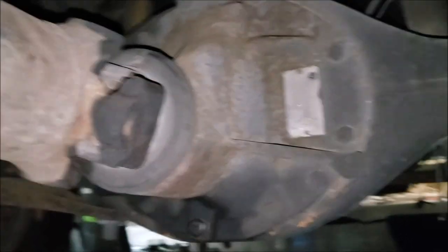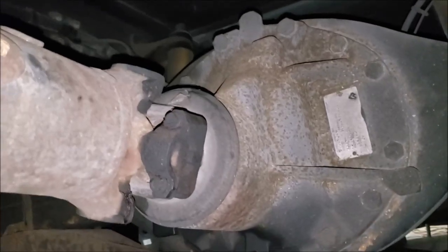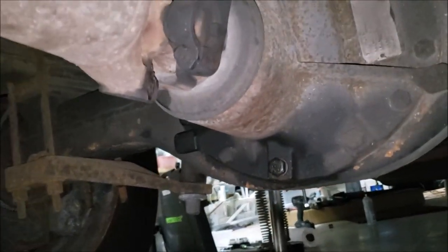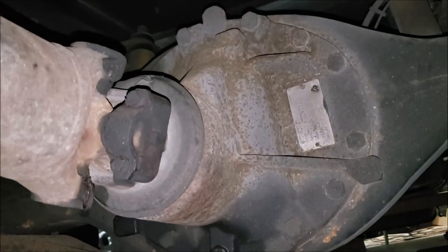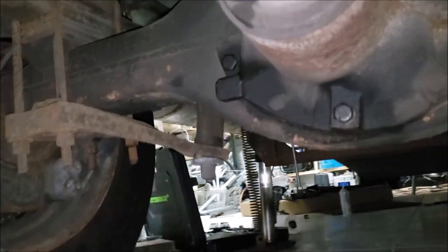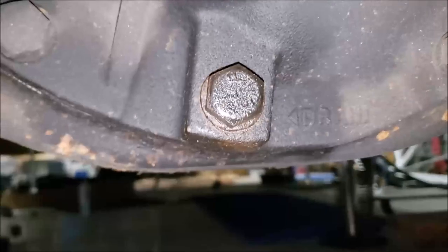Here's the differential on a W24 and it seems quite a lot smaller. Oil-wise it only holds about six to seven quarts, so it uses about half the oil of the Dana S150 or Dana S135. The check plug is over here on the side, and that plug right there is the drain.